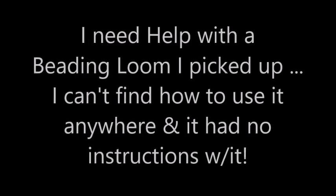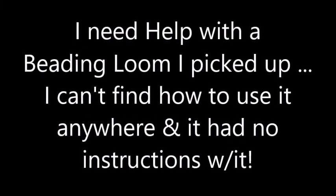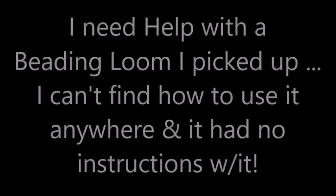Hi friends, Crafty Mama here, and I need help with a beading loom. Does anyone out there know about this one?